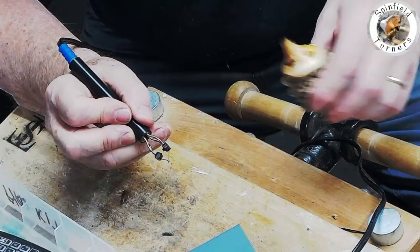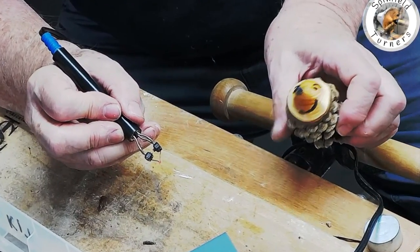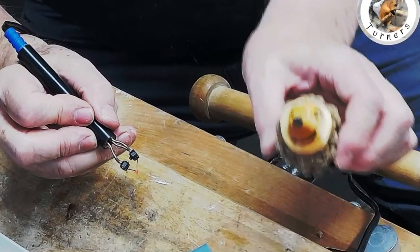And there we have it. Each one is different and the children love them and so do the adults.